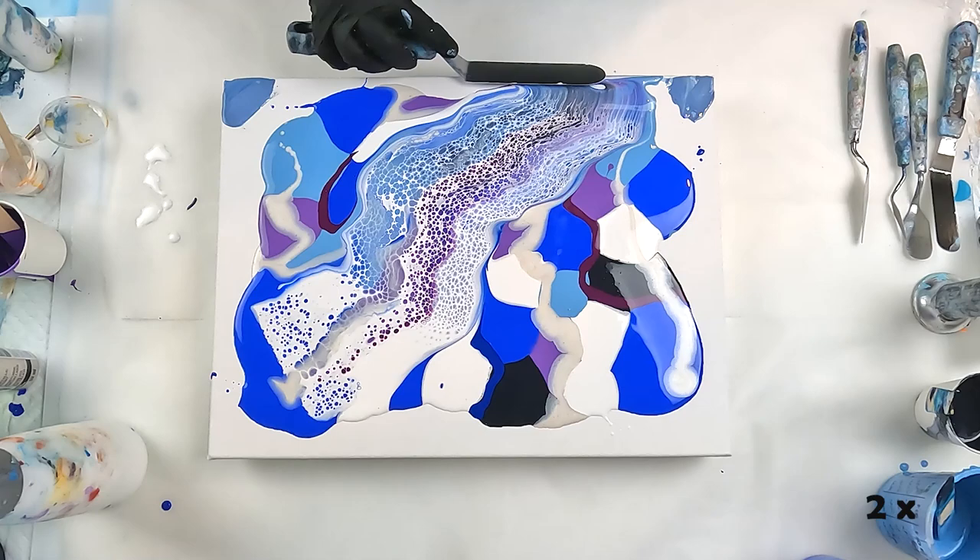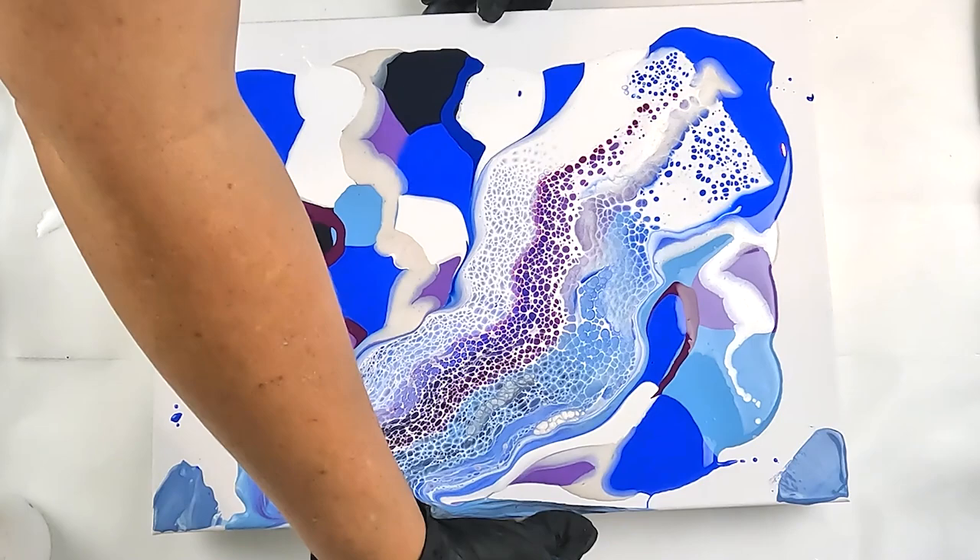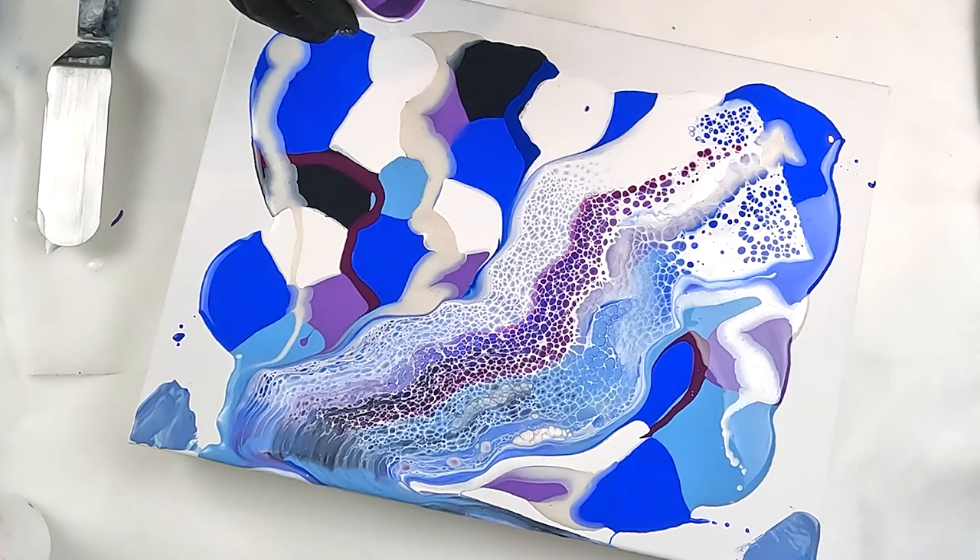This is really interesting with the white. I'm not a fan of how the pearl turned out — I think I've got too much white there.